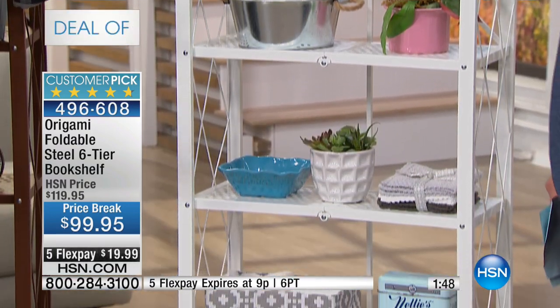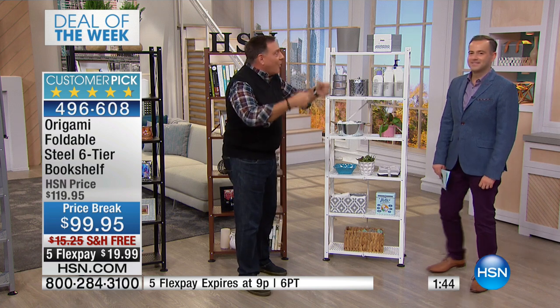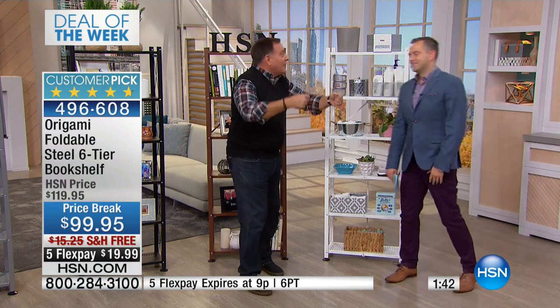The laundry room never has anywhere to put anything. How many people out there actually have all their detergents and everything sitting on top of the washer and dryer? Don't do that. Put them on top of a shelving system just like this. And because this is powder-coated steel, do we care if the detergent gets on here?